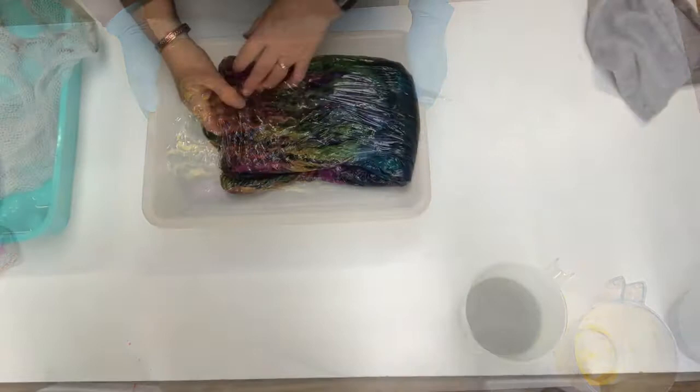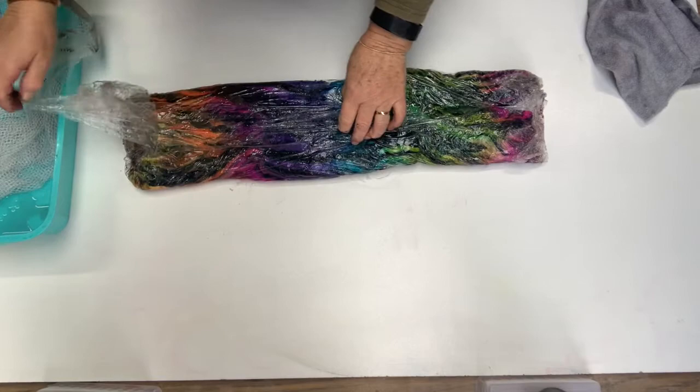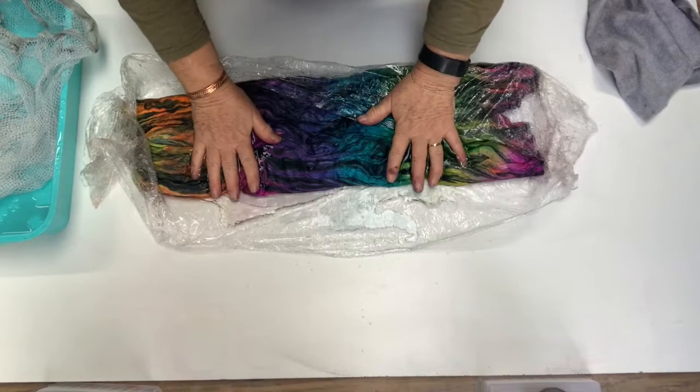I'll show you what it looks like when it's all done. This is what we dyed yesterday — the ones we did with the Dharma acid dyes, and they have been steamed. As you can see it makes the plastic stick a bit together. I haven't rinsed these or anything; these are straight out of the pan from being steamed. As you can see there is not really any color left in them.